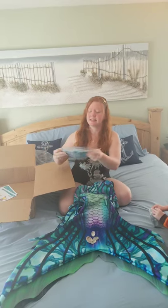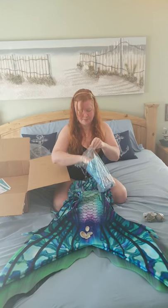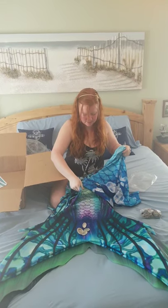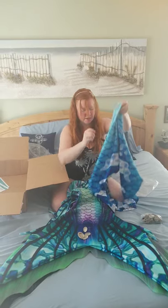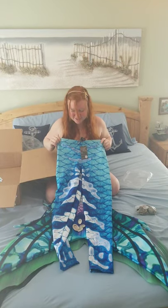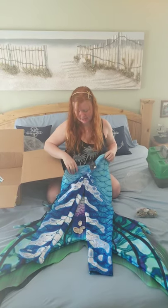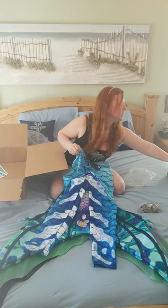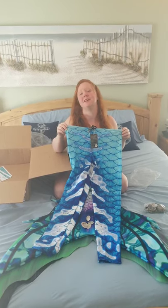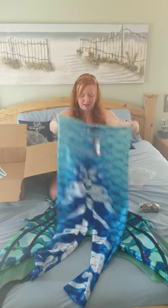Last but not least, we have the leggings. They are the same material as the mermaid tail. Those are super cute — those are for Nick and his midnight abyss tail. We actually asked the Mertailor Pod to vote on his leggings, and these are the ones we decided to go with. These were our first choice, and they were pretty popular in our little poll too, so we got those.